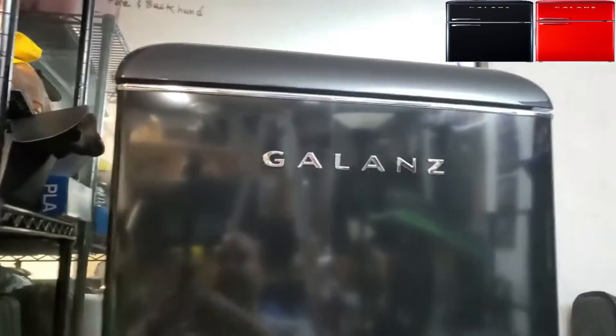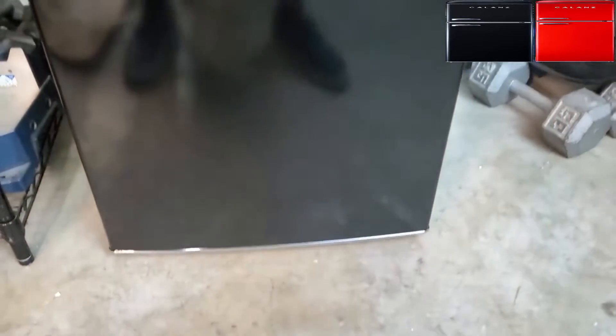Let's take a look at this beautiful fridge. It has stainless grips and it looks like the old-fashioned 1950s–1960s Coca-Cola fridge. It's short, not that big — 7.6 cubic feet of square space. Let's open it up and look at the freezer.